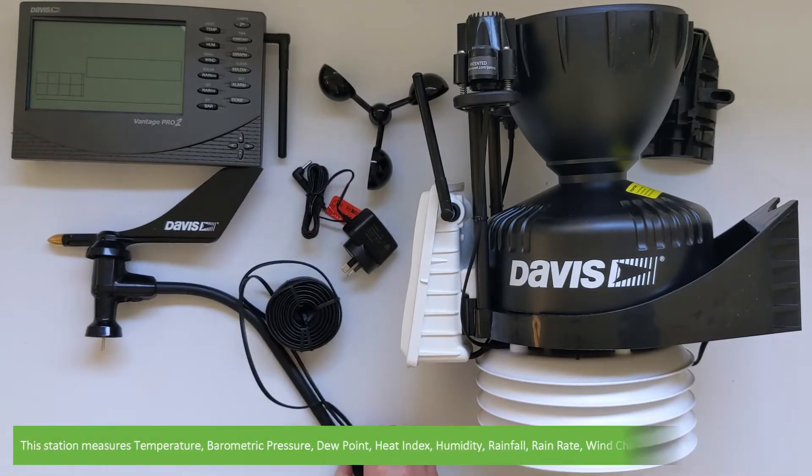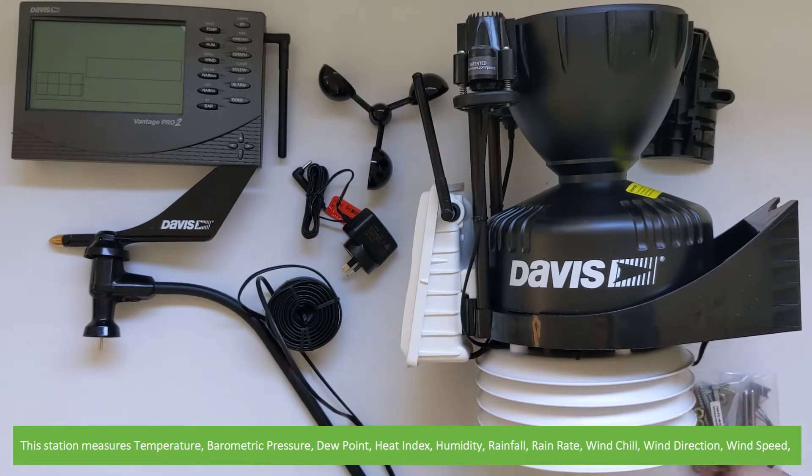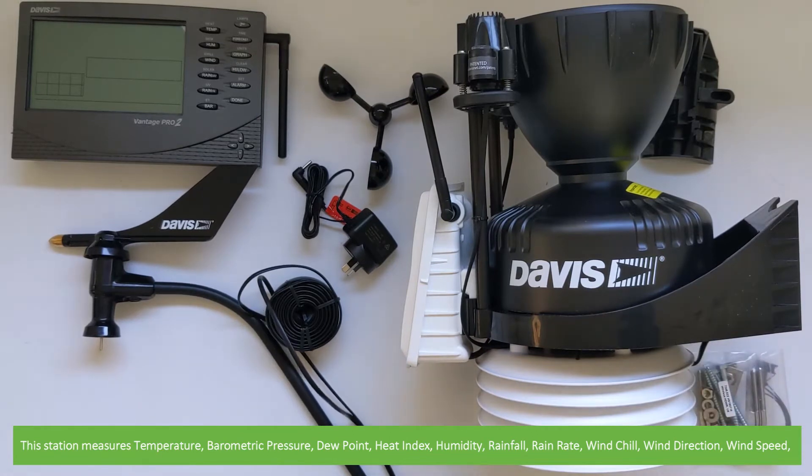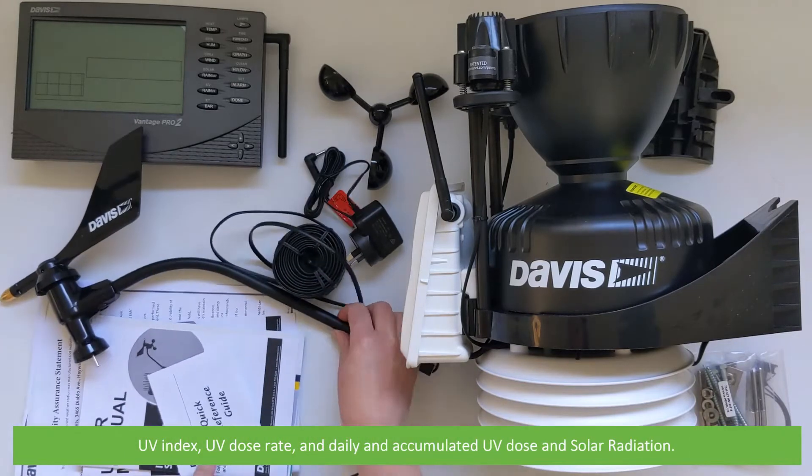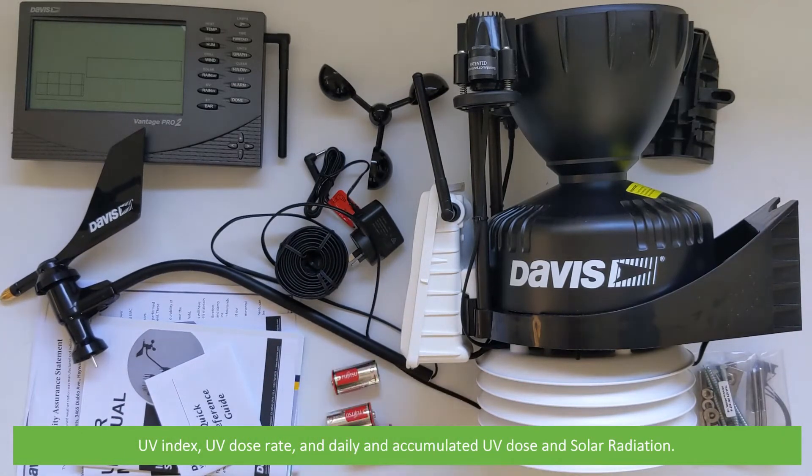This station measures temperature, barometric pressure, dew point, heat index, humidity, rainfall, rain rate, wind chill, wind direction, wind speed, UV index, UV dose rate and daily and accumulated UV dose, and solar radiation.